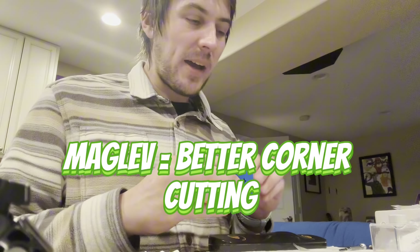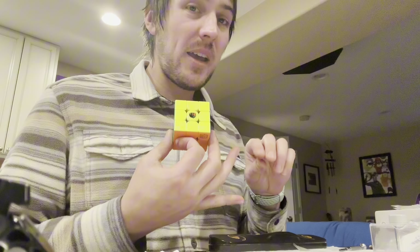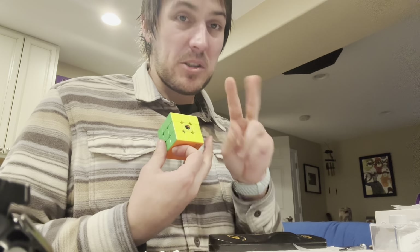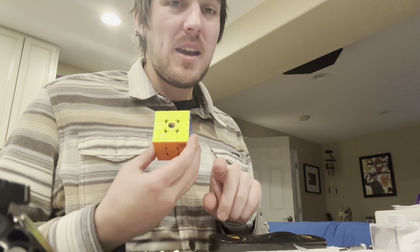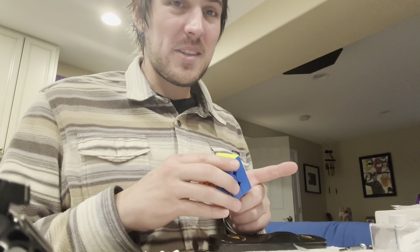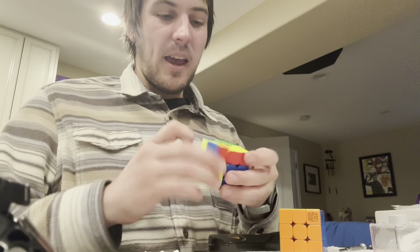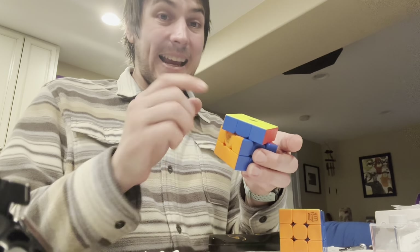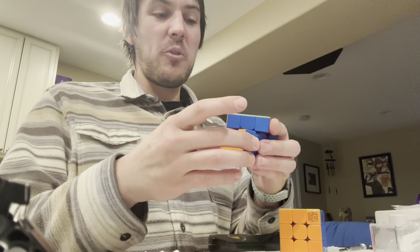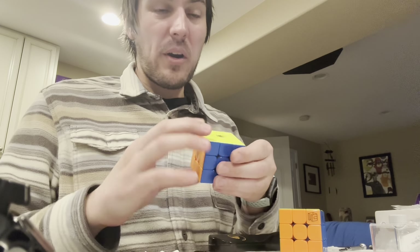I've put maglev into every single standard MoYu cube. I bought the WRM V9, the YS3M, the RS3M — I bought two different RS3M V5s, one standard and one dual compression. I actually added compression cups to the standard and added maglev because — and that cube was actually right here. You can see I can corner cut to the second line. It is unreal. And if I just go too far, it just goes the other way, but this thing — there's nowhere it doesn't corner cut.